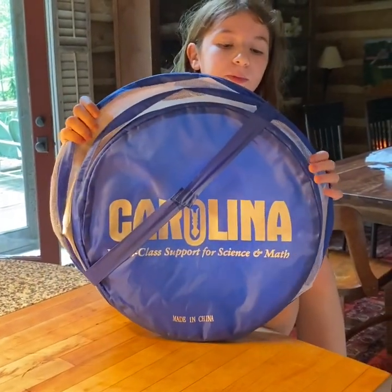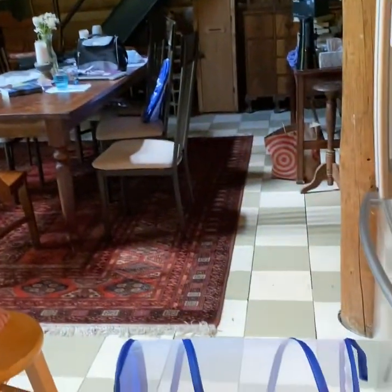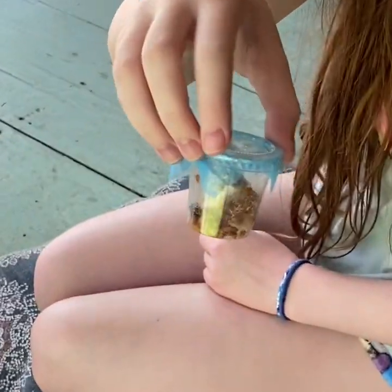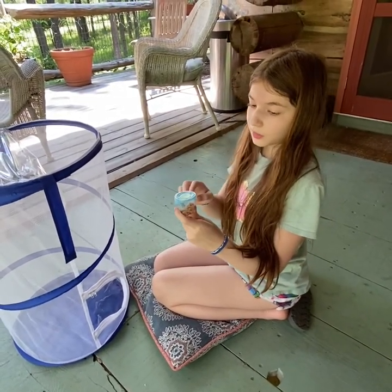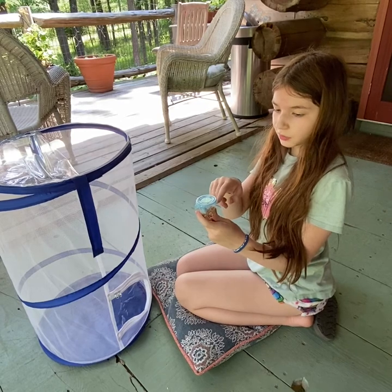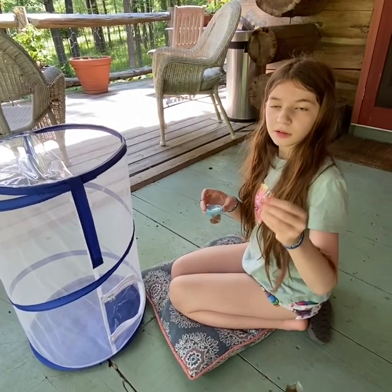This is our habitat — the place where the butterflies will stay until we set them free. We ordered this from Carolina Biological Supply. So here we have our chrysalis right here. Remember, when you're handling these, to be super gentle, because we have to pin the tissue paper it's on to the habitat, since it's not going to hatch as a butterfly in this tiny little container.